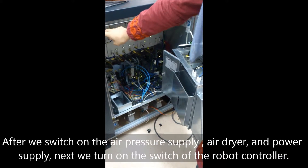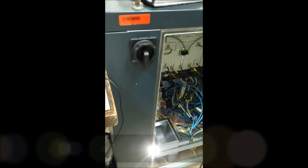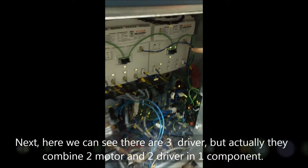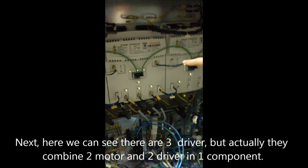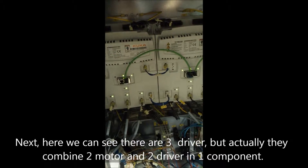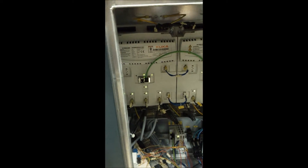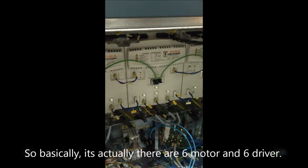Next, we turn the slow back control. Here we can see there are three drivers, but actually they combine two motors and two drivers in one component. So basically it is actually six motors and six drivers.